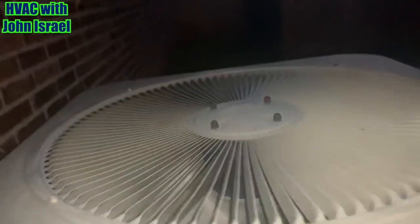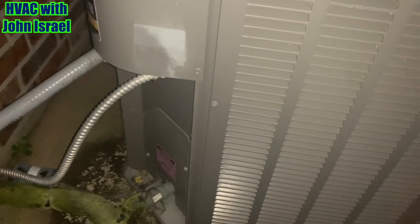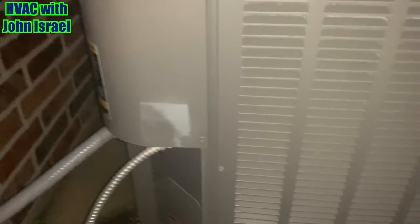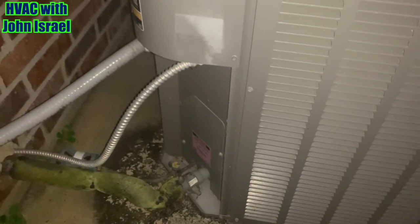The Lennox is back up and running. It is January the 7th — it's mild, about 60-something degrees, but it's supposed to get warmer this weekend. He wanted his air back on, and it'll get cold in February. Then it'll start getting hot again in March. Thanks for watching — see you all on the next one.